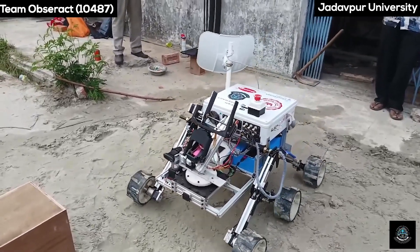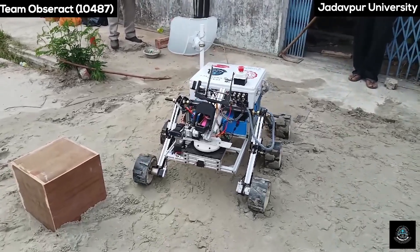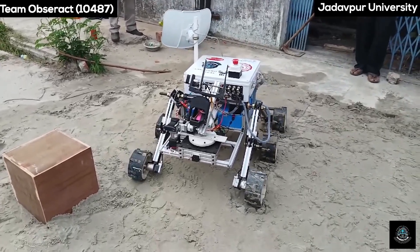Our rover can easily detect and avoid a 300mm cubicle obstacle in front of it.